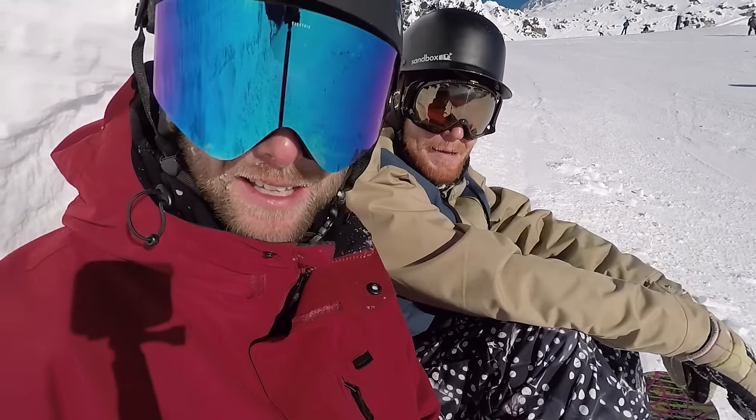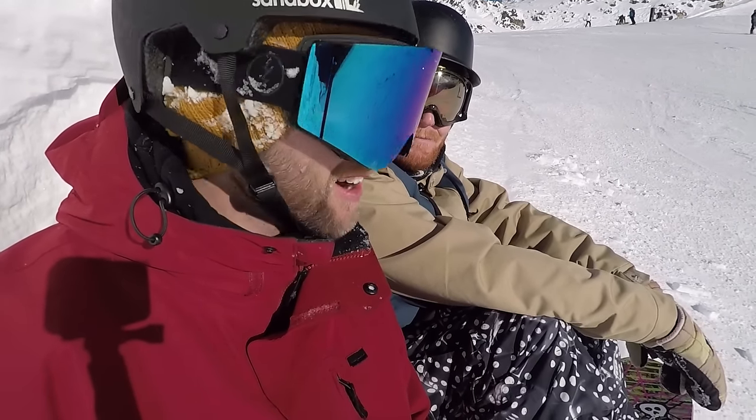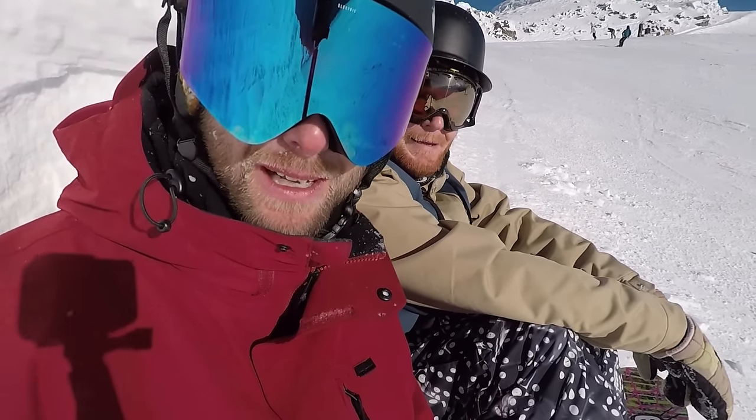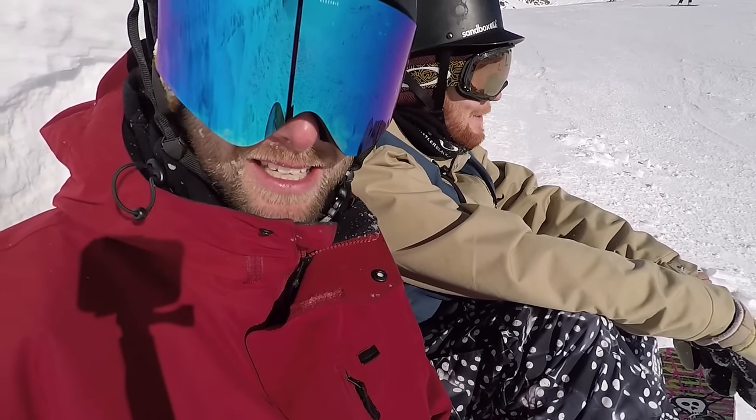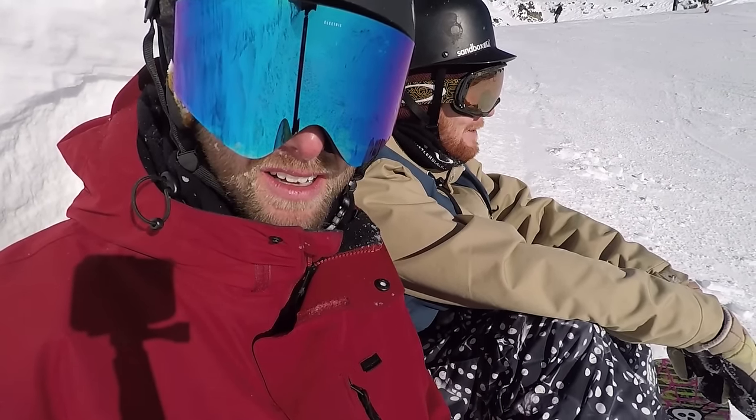We're in a pretty cool spot here. This is the Peak to Creek run and there are some pretty steep runs to get some good carves going. It sounds a bit icy but we'll give our best go.